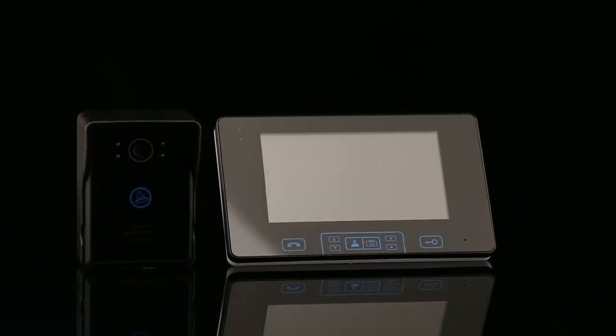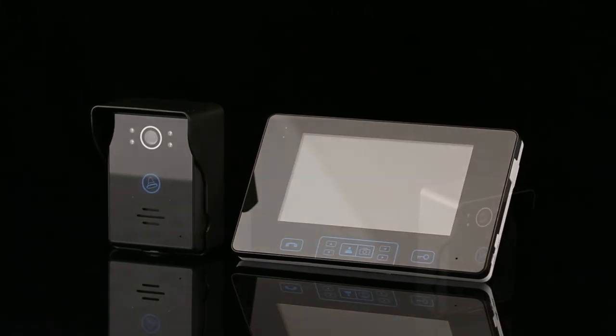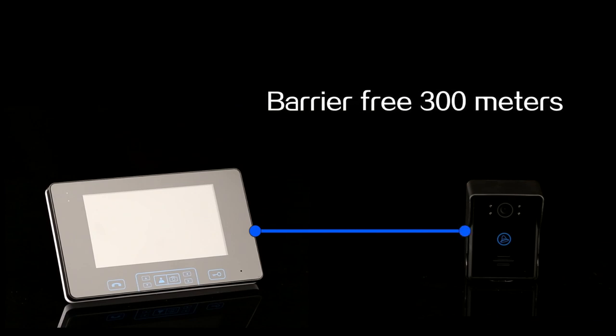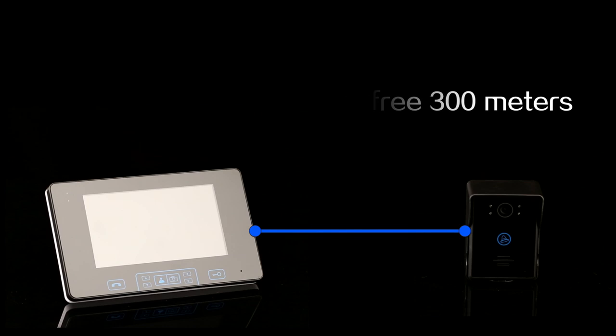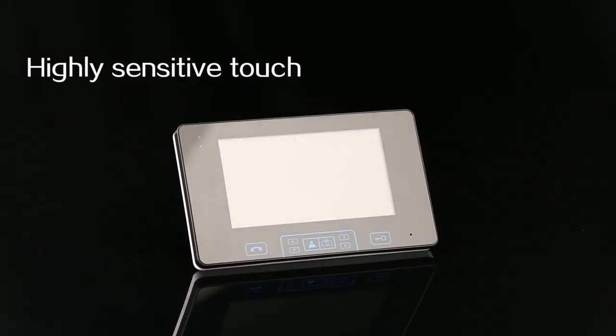This is a full wireless visual intercom doorbell consisting of an indoor unit and outdoor unit. It uses 2.4G digital frequency hopping and encryption technology, accessible within 300 meters with very strong anti-interference.